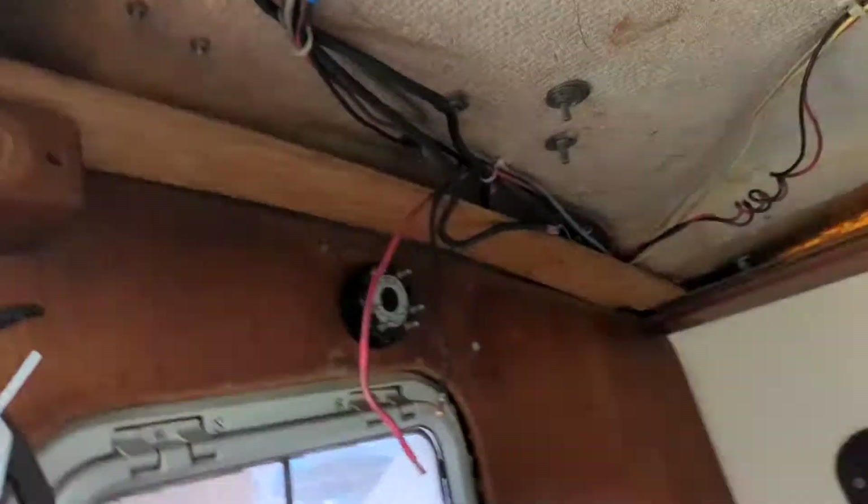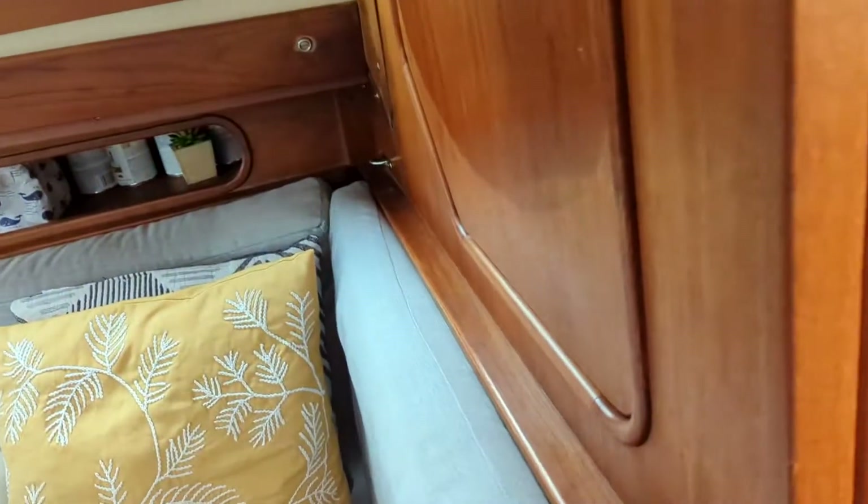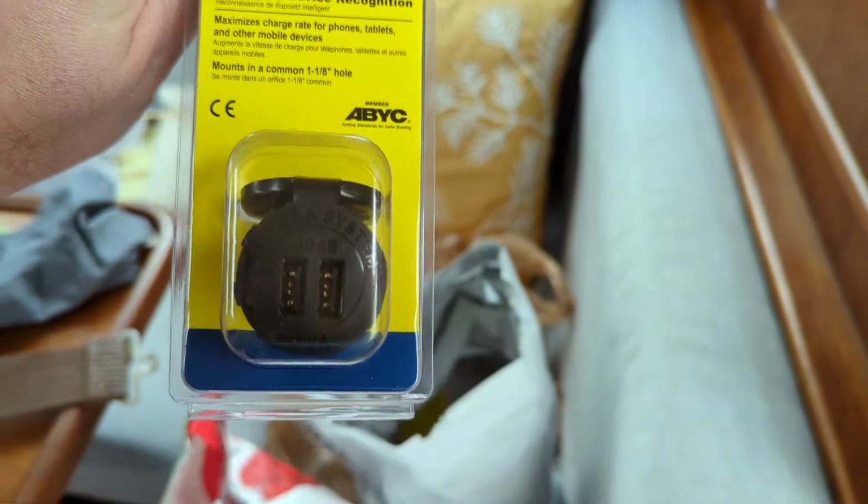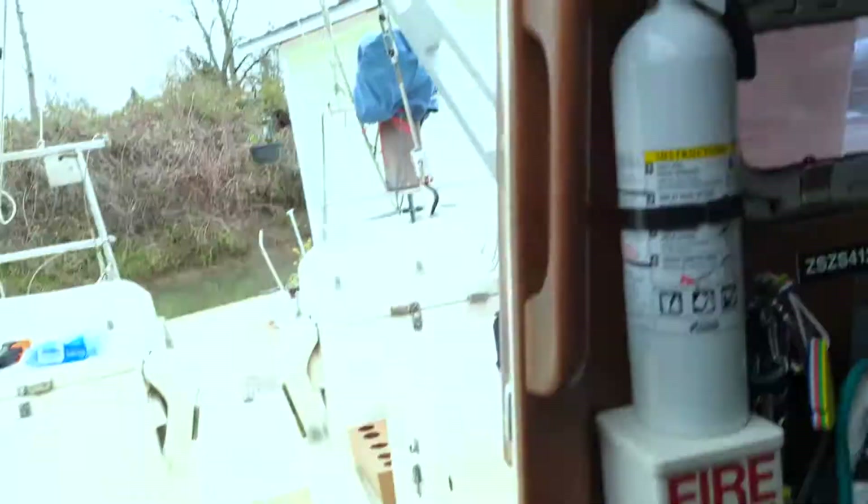You know, there are so many challenges living on a boat — small space, damp, kind of cold sometimes, not a lot of storage — but when you do little wins like this it's gratifying and satisfying. On to the next thing. Next, Dad started on these wires here so we could put in a USB charger instead of the old-style cigarette lighter that was there.